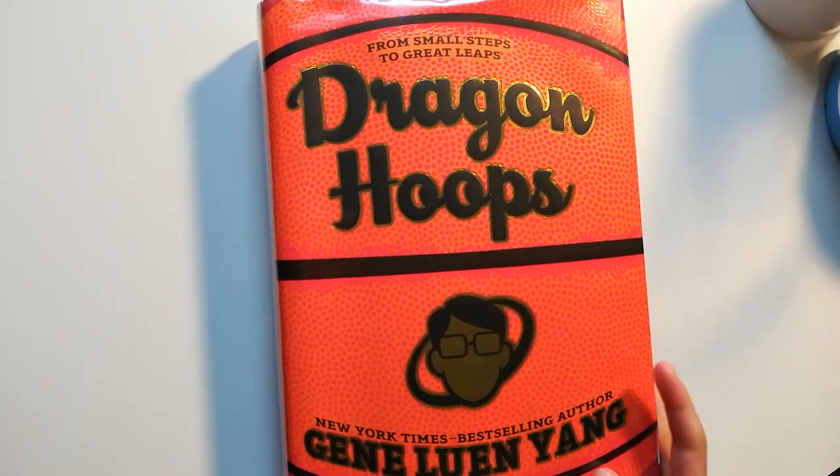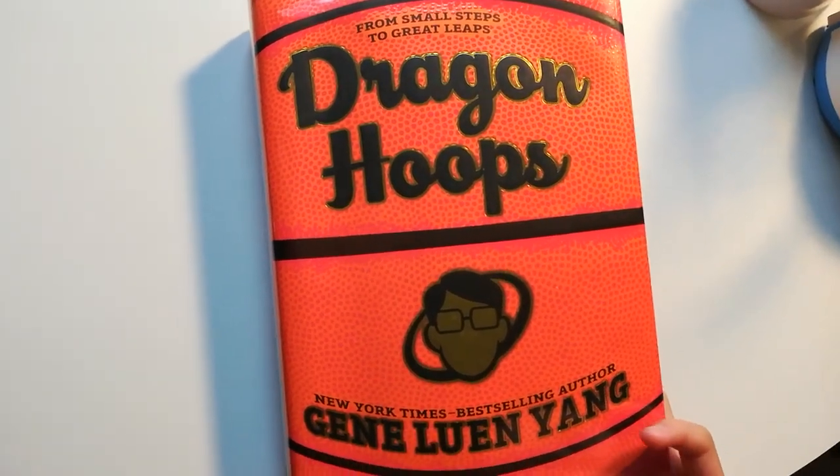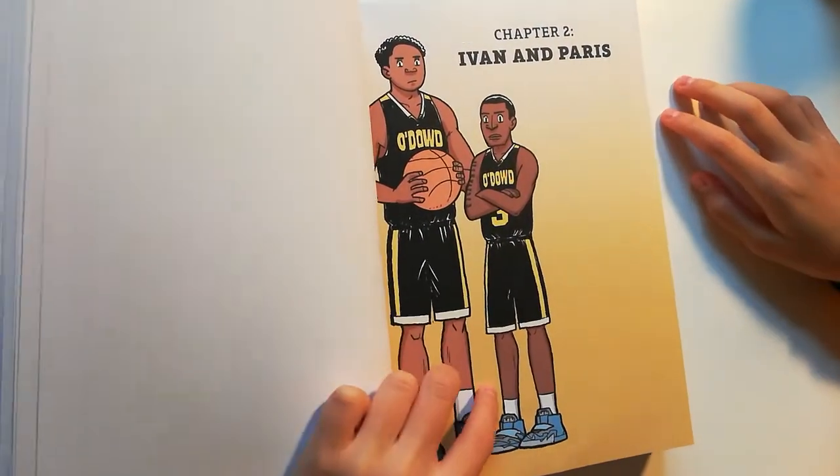Hello guys, so today I'm going to be reading Dragon Hoops. So let's get started. Chapter 2, Ivan and Paris.